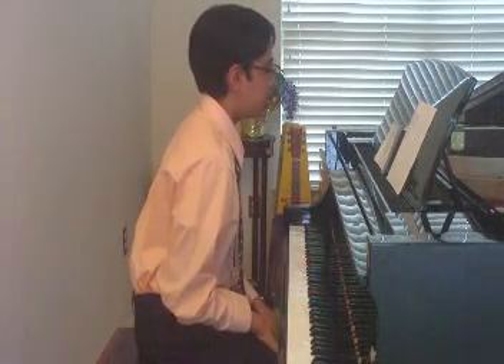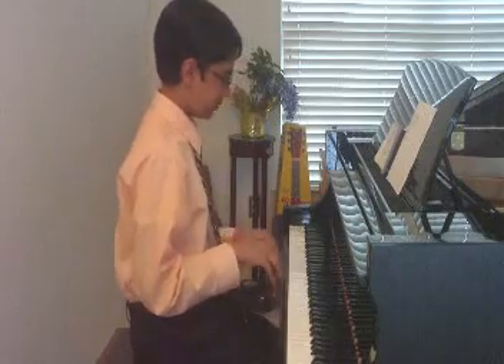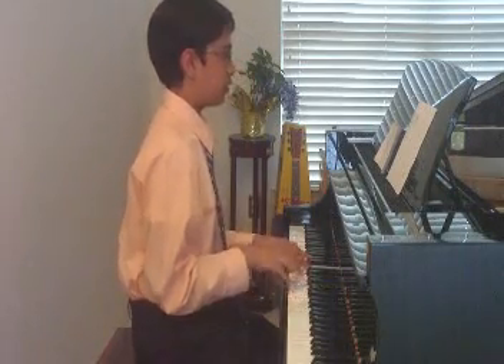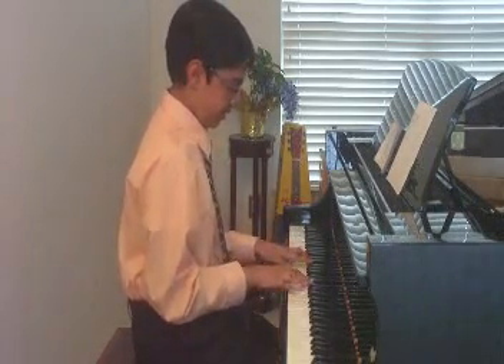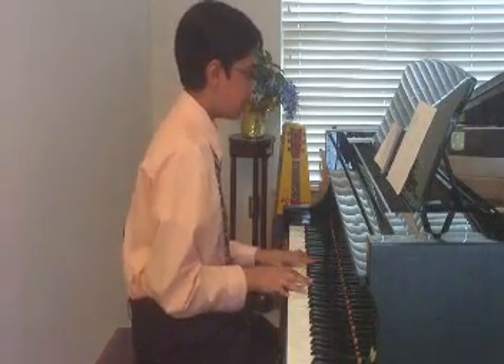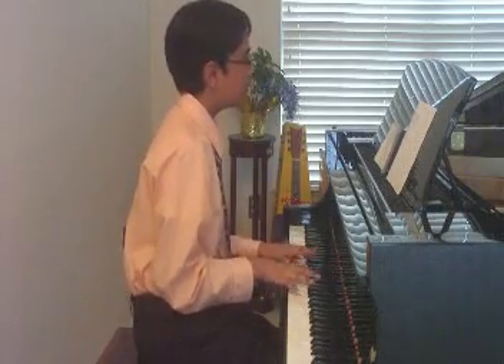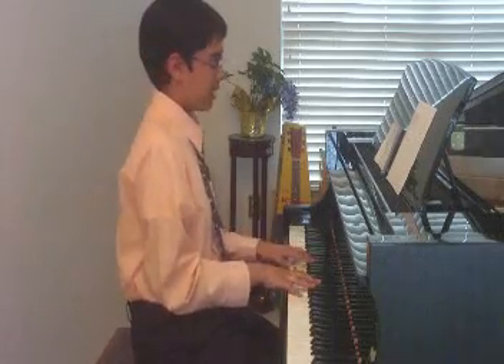D Major Solid Blocked. B Minor Broken. Solid Blocked.